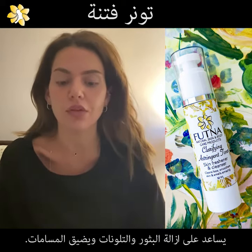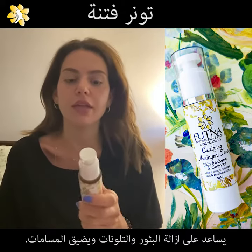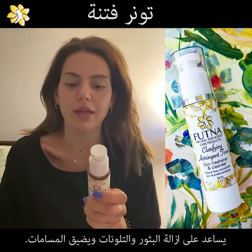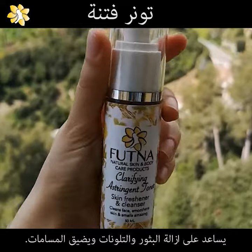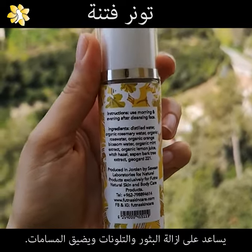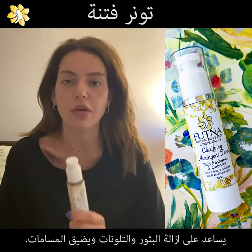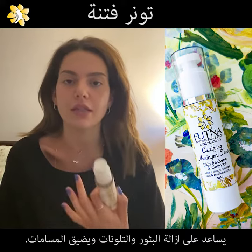So I started to use a toner, and when I saw this one, I said I want to try it because the ingredients are not simple. There are organic rosemary water, organic rosemary, organic orange blossom water, organic mint extract, and organic lemon juice. These ingredients basically do the job — they clean and cleanse the face.